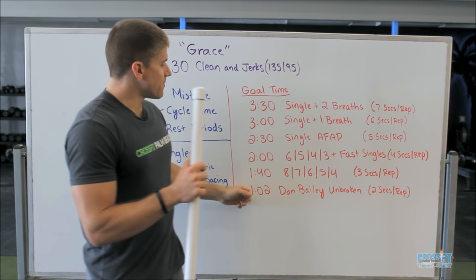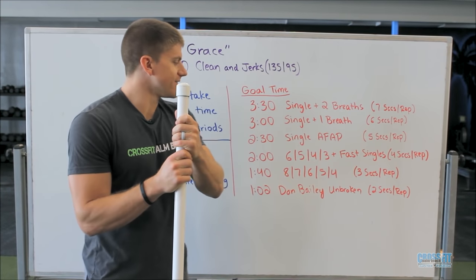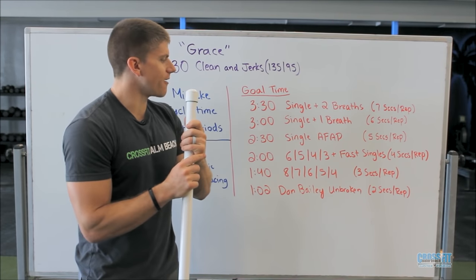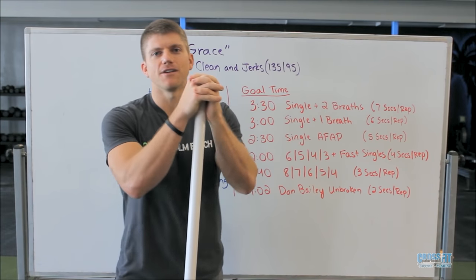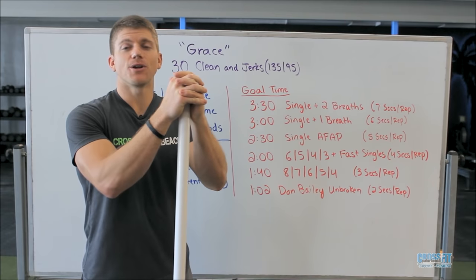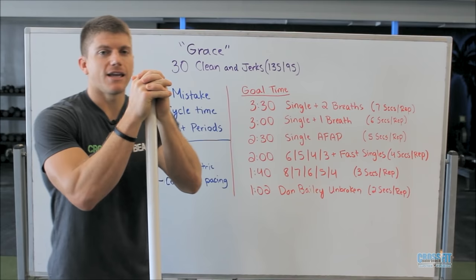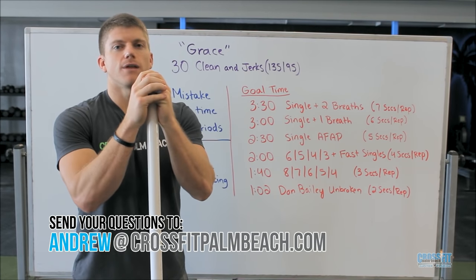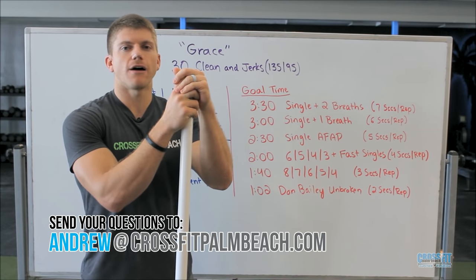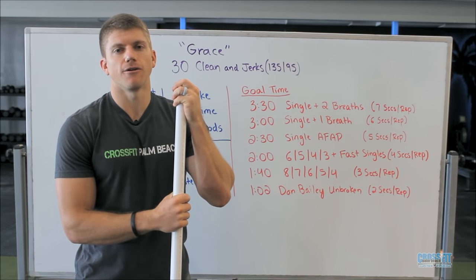Last but not least, this is for our elite athletes — and even above and beyond that. Dan Bailey, a CrossFit Games competitor, did Grace unbroken in 1:02. That video is on YouTube — you can check it out. That's only about two seconds per rep, so that's not only going unbroken but cycling super fast. Give yourself a chance to go about 30 seconds below your last time, choose one of these levels, and stick with it from the start. Don't doubt yourself — just commit right from the beginning and see where you end up at the end of the 30 reps.